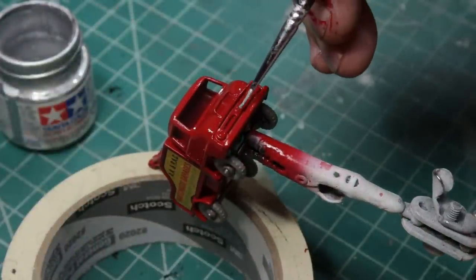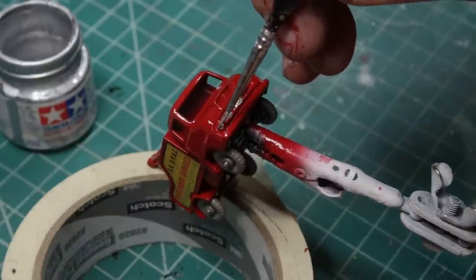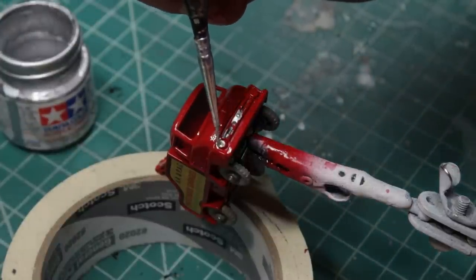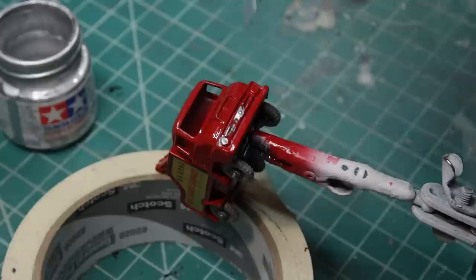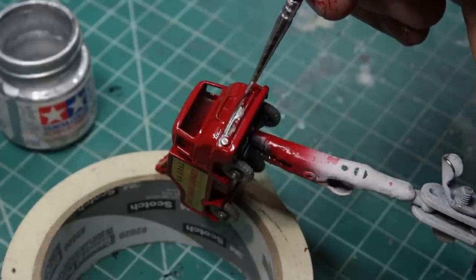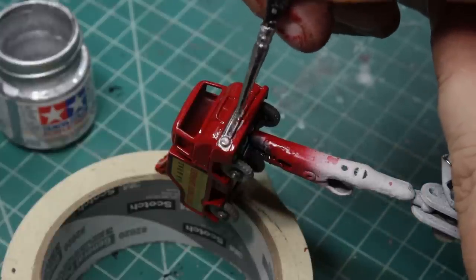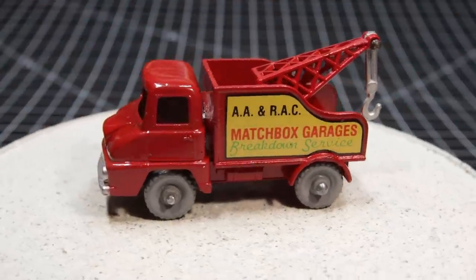According to the variation listings, the grill and that little piece above the grill are painted, and the bumper is painted. What I do is take a drop of paint and set it somewhere that doesn't really matter, like in the middle of the grill, and I can use that to dip my brush rather than having to go back to the paint bottle so often. I work from the middle out generally.